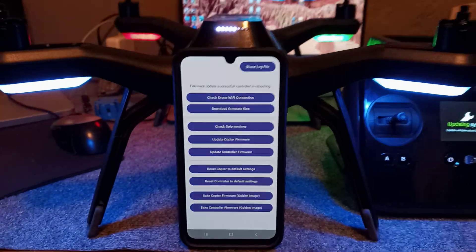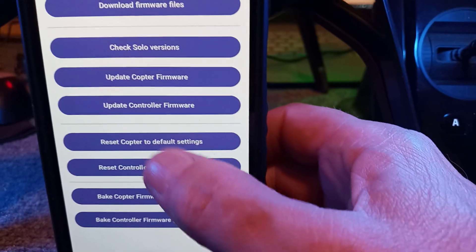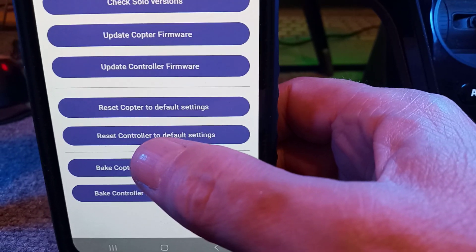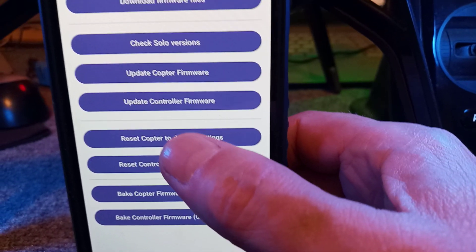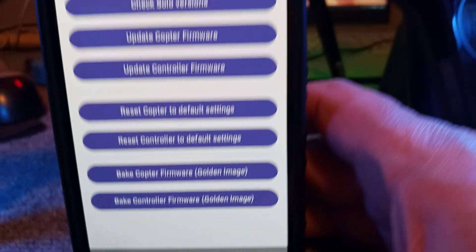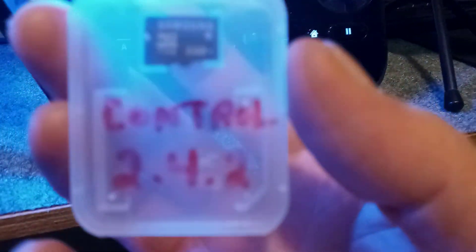You can see the lights are still working. Now, since we're pretty much done, I'll go through a few more features. You can reset the copter to default settings — this changes your passcode and Wi-Fi settings back to default, which is an easy way to do it from the app. The last feature is 'bake the firmware in,' which means you're taking the 2.42 version and baking it into your SD card.